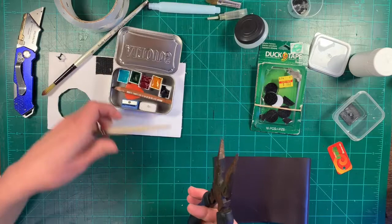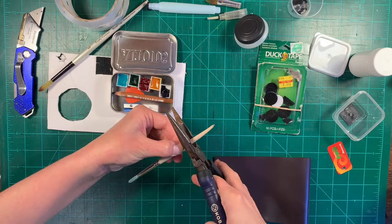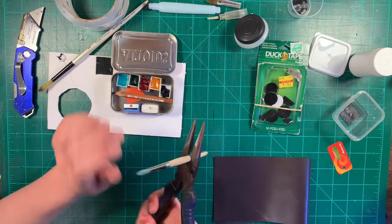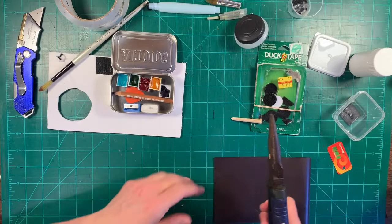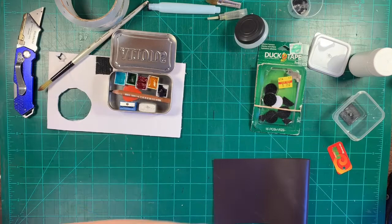I want it to fit inside this Altoids tin, so I'm just going to take these pliers — these are wire cutters. Oh gosh, that flew across the room! Definitely wear safety goggles when you do that, and maybe even better, do it outside.